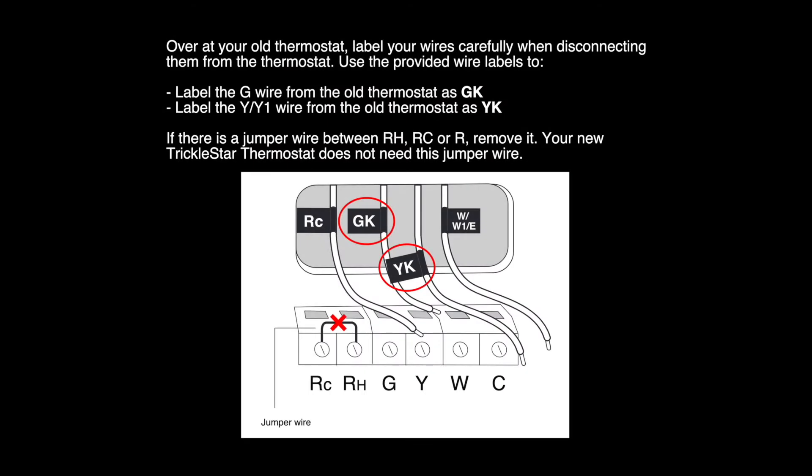At the old thermostat, remove the faceplate. Then remove the wires and label them. Label the G-wire from the old thermostat as G-K and the Y-wire as Y-K. If there is a jumper wire in the RH-RC, remove it — your new thermostat does not need it.